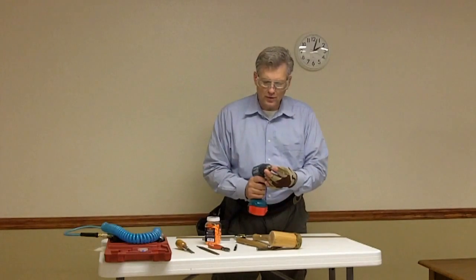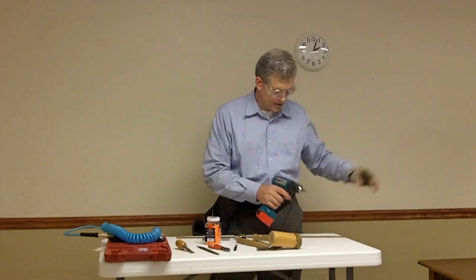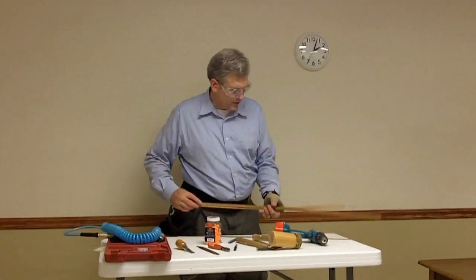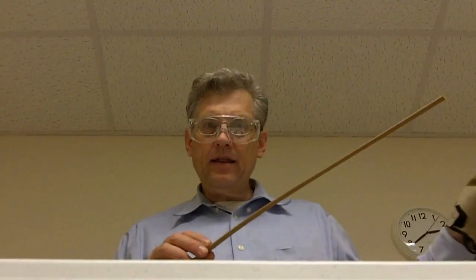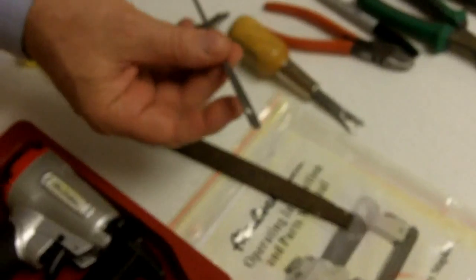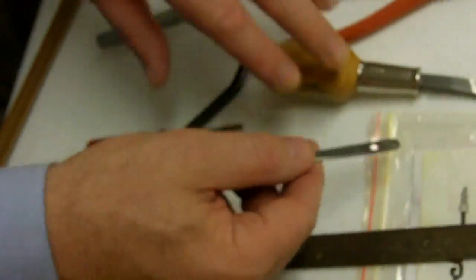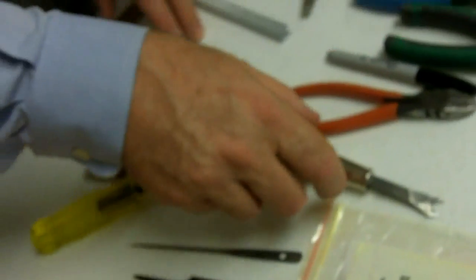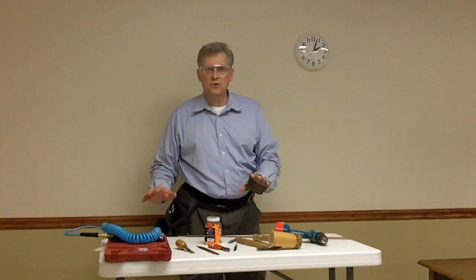A drill with a Phillips head bit is used to take the chairs apart. These are cardboard strips used to make tucks in the upholstery job. This tool is called a regulator — you won't use it very much, but it becomes handy when tucking fabric into corners. It's unique to upholstery. Those are all the things we need to do the job.